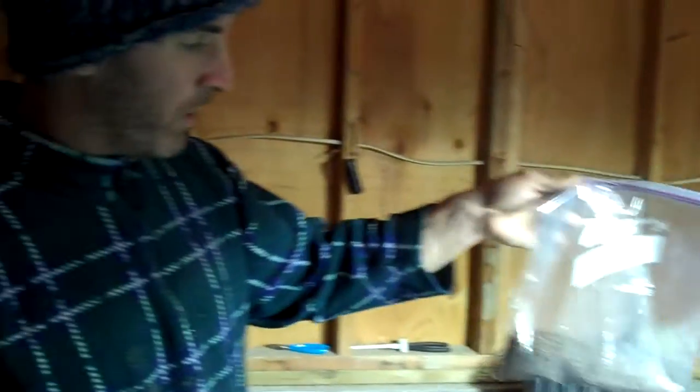We're eventually going to do a worm farm outside with the rabbit poop, throw some worms in there as well, and probably some of the rabbit scraps when we eat rabbits, because fish will eat that too.